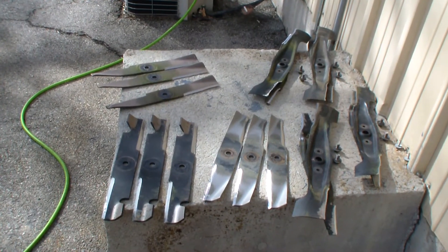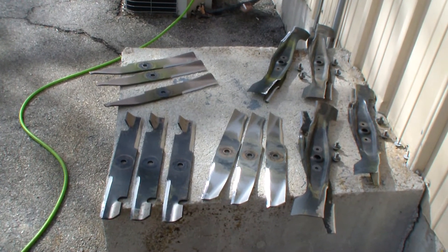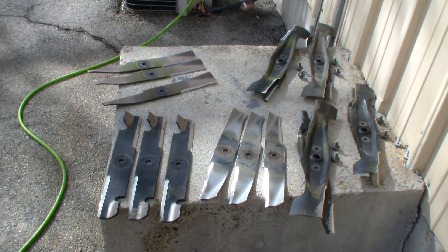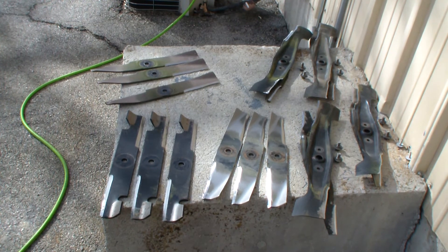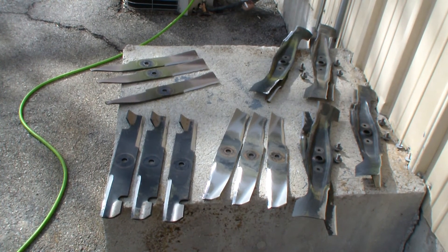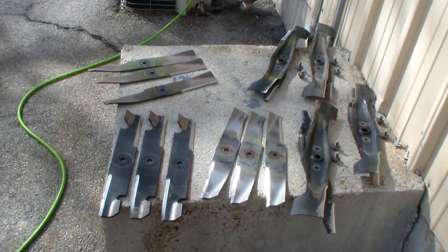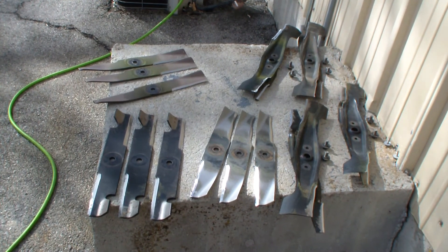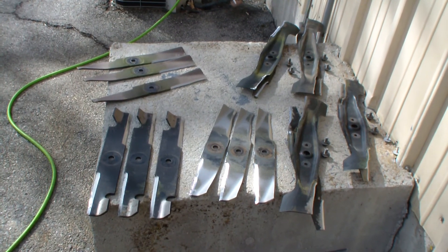If you were to take these blades in to get sharpened by a professional, they would charge between $7 to $15 per blade. As you can see, I have quite a few blades here, and if I were to take them in, it would probably cost me between $150 to $200 to sharpen all these blades. I did that on my own, so I saved all that money.